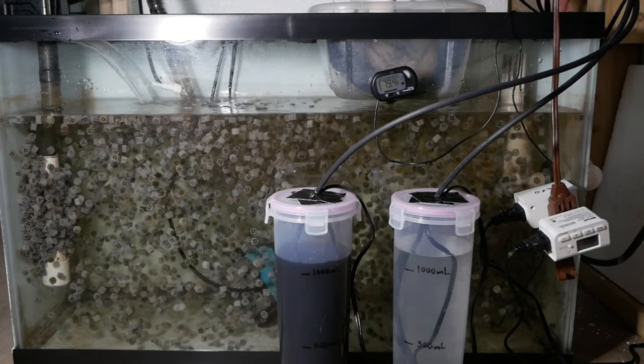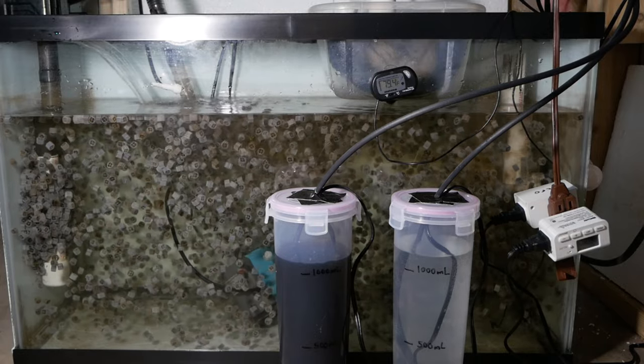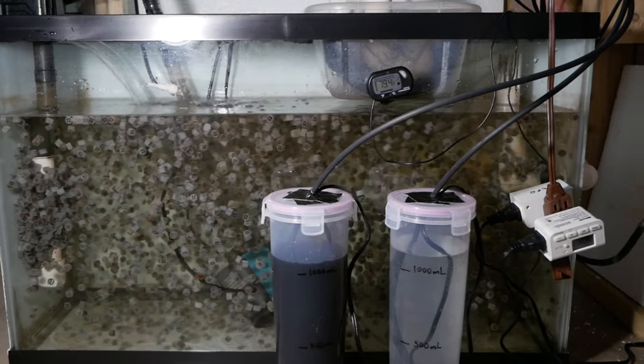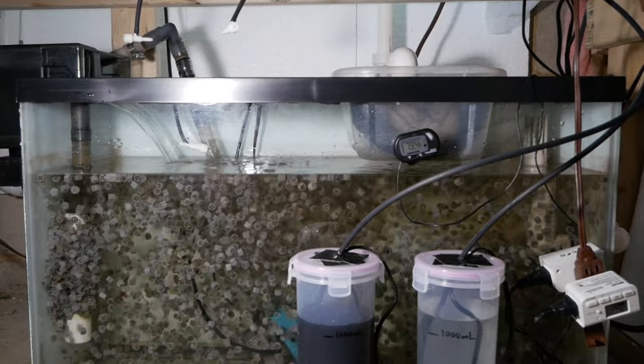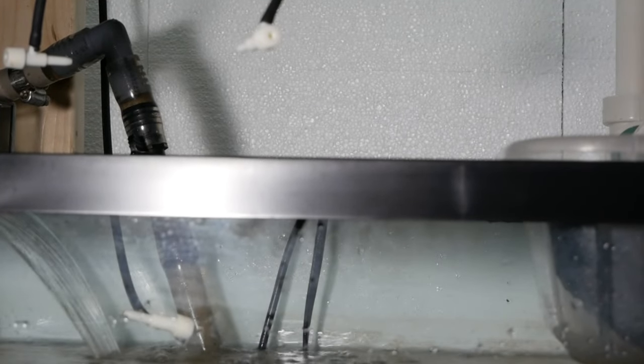This is my sump filter underneath the 75 gallon Dutch Aquascape. I've set up my two bottles with the timers plugged in, routed the tubing above the sump, and attached two valves to control the flow.